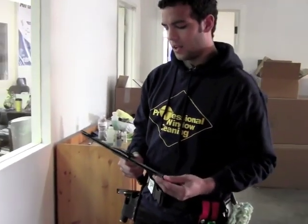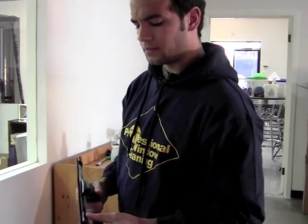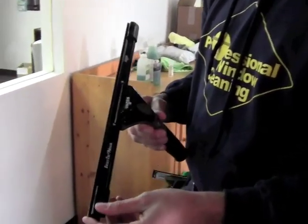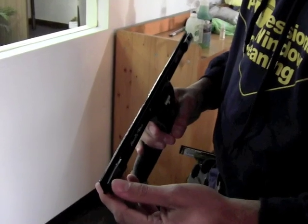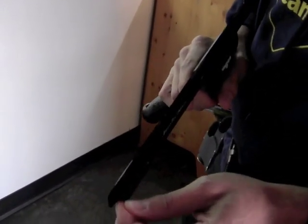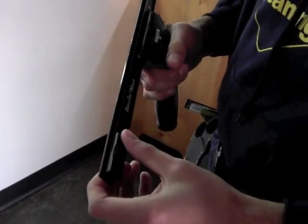I've got the Unger Ninja squeegee, one of their newest products right now in the window cleaning, and it's pretty neat. It's got rubber so you can grip the squeegee really well. You've got these end clips instead of using little metal clips — you can just slide those and lock it. The metal clips I always seem to drop those.